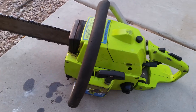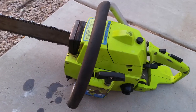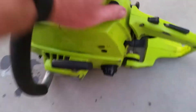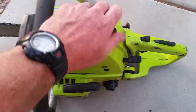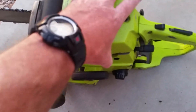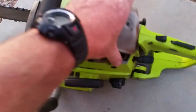I picked this up for $50. It wouldn't start — kind of gummed up a little bit. First thing you do: go to the fuel, dump out any old fuel that's in there, fill it with new stuff, try it again. It popped but it wouldn't continue to run, so I took apart the carburetor.